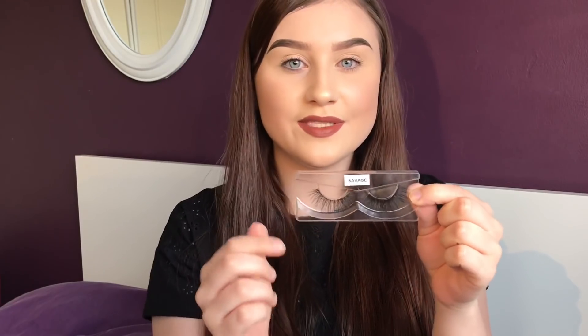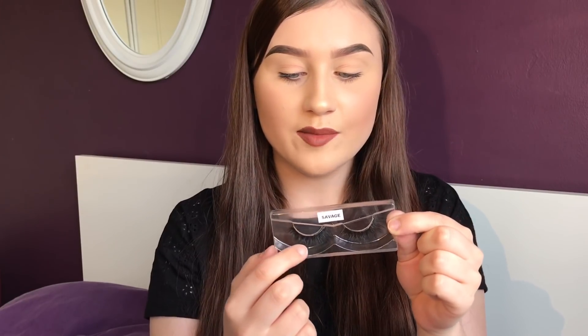So they come in this gorgeous red box — it is a simple slide out. These ones are in a style called Savage. This style in particular are very wispy. You can definitely feel how soft they are and how much time and effort has gone into them.